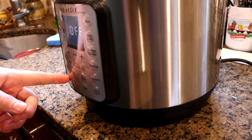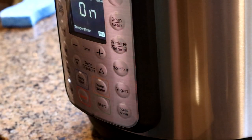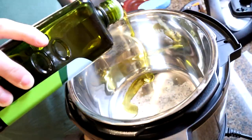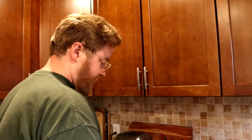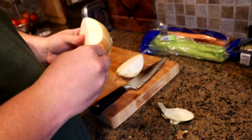So the Instant Pot has many functions. One of them is sauté. We will begin by pressing sauté and then start. So that's going to heat up the pot and we can use it like a sauté thing. Go ahead and glug some olive oil into there. You could also use ghee or really anything, to be honest. And like most tasty things, we'll start with a whole onion. This is a yellow onion — not a Vidalia onion, not a sweet onion.